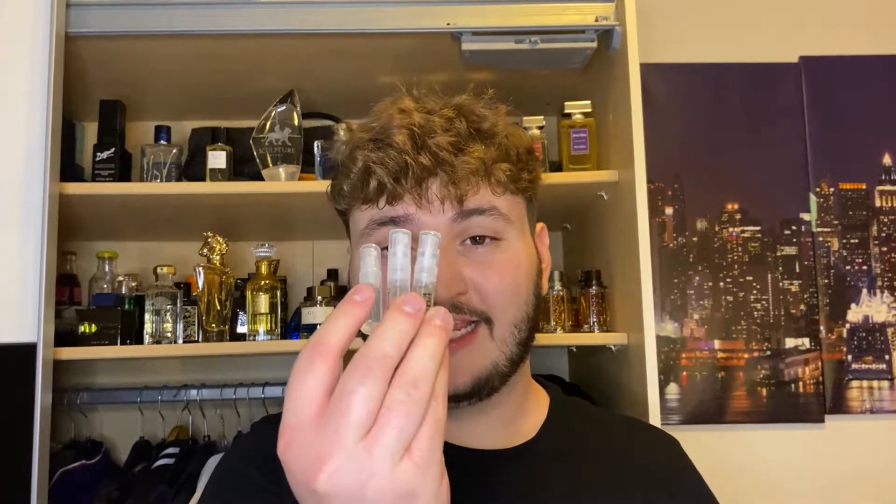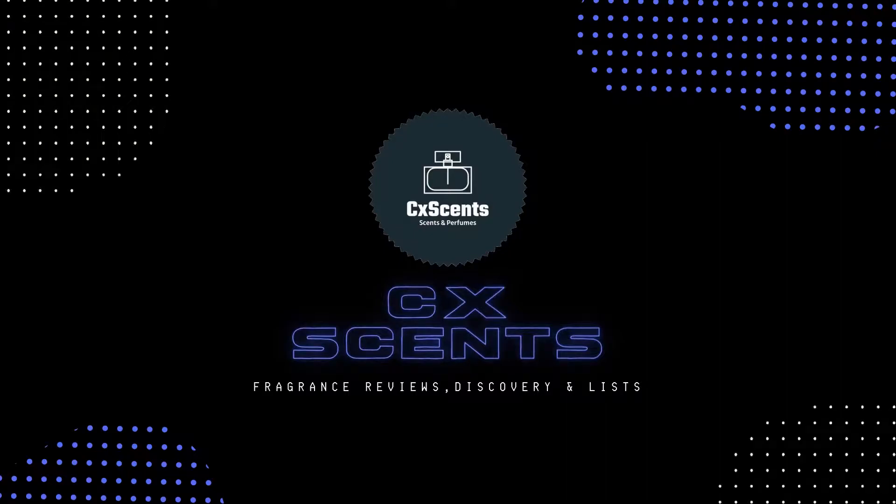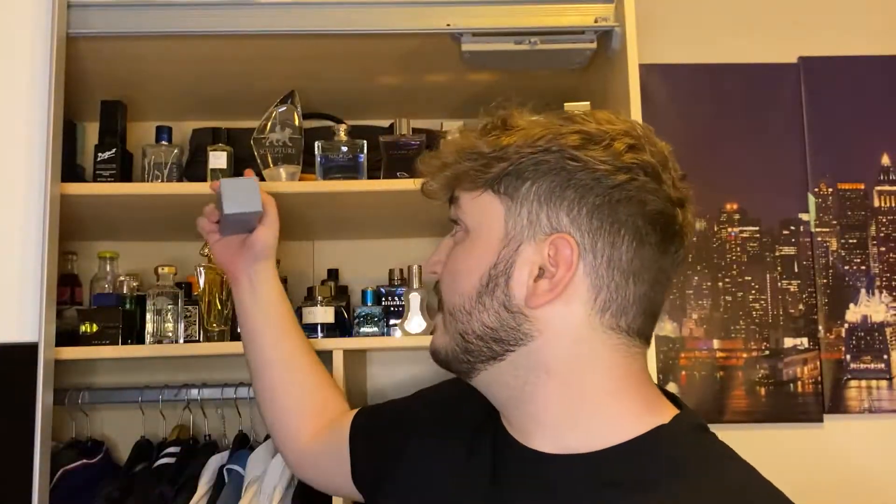Today we're going over three Eclat samples, which is a German-based company that clones fragrances. I ordered Eclat number 787 VIP — the video to that will be linked up here — and they gave me these three samples with it.